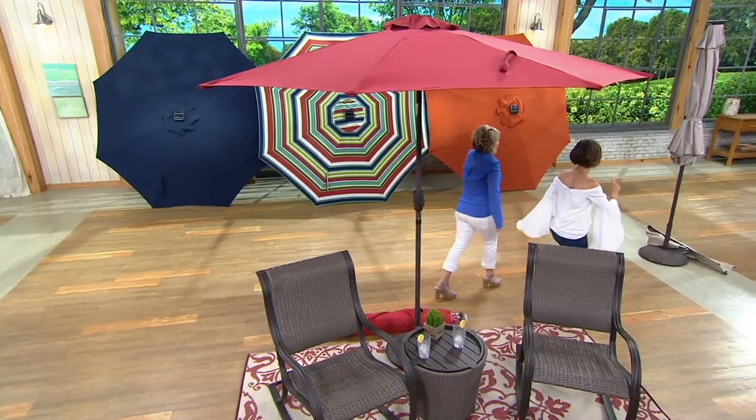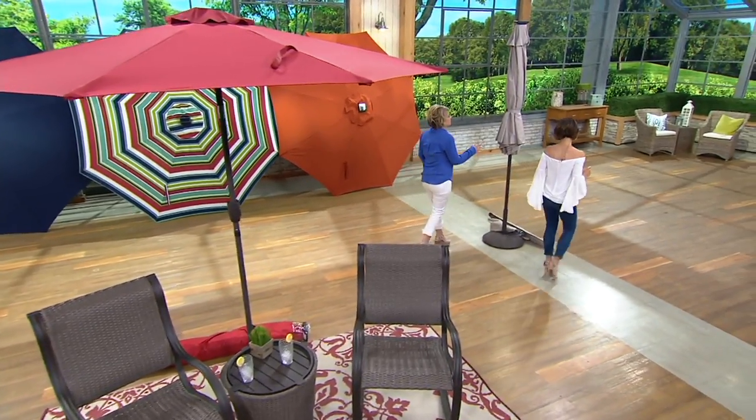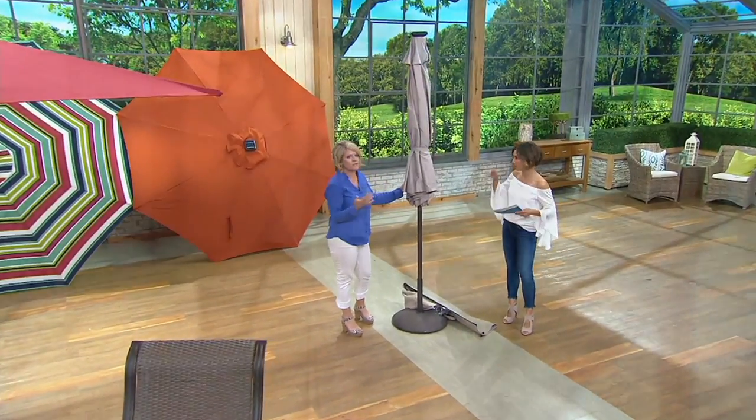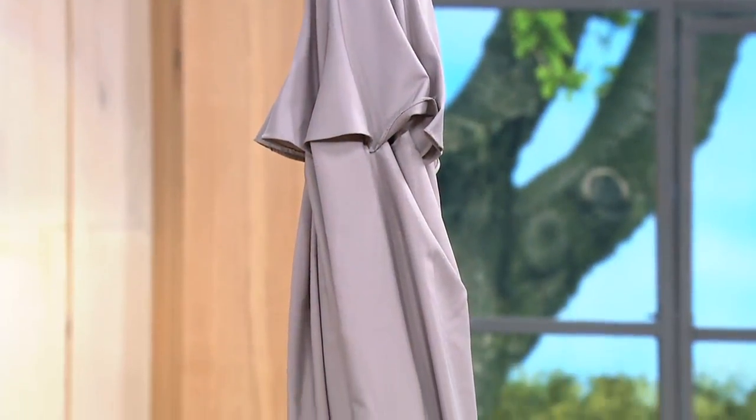Here we have our taupe, and this is your most neutral. I think this is a great color. It's like the color of sand. I think it's really nice if you either have lots of pops of color in your furniture already and you're just looking for something neutral, this is great. Or if you haven't picked up your furniture yet and you don't know what color you're looking to replace, this is also going to be a great one for you.